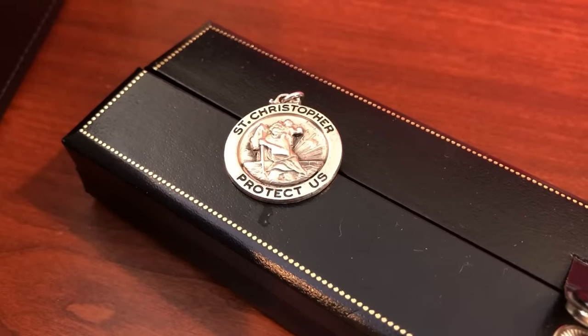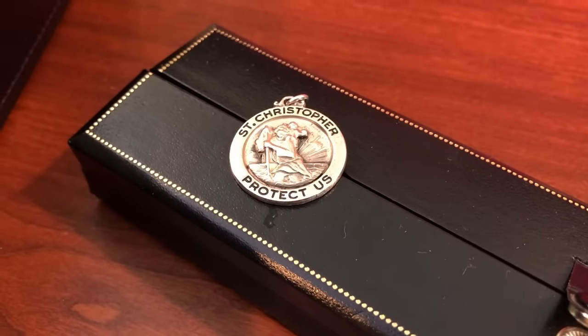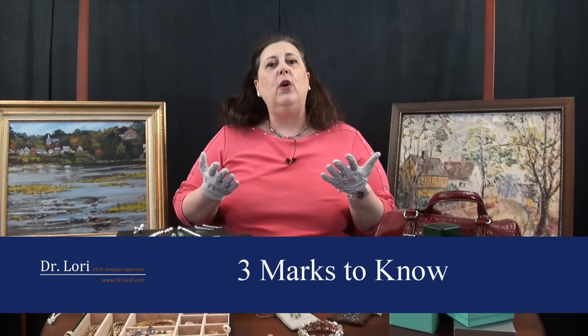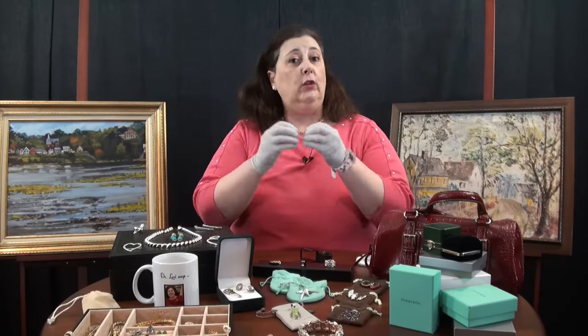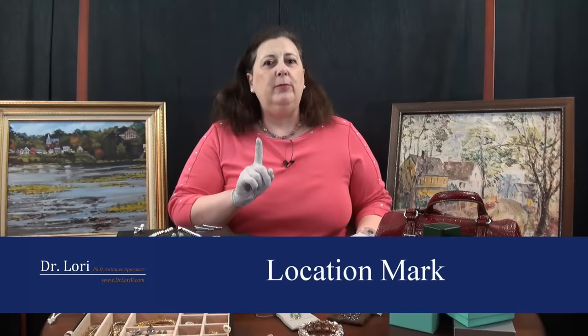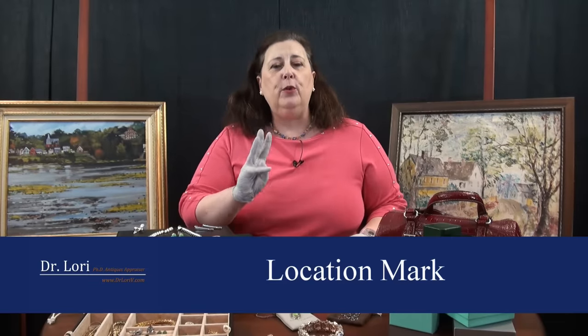There are three types of marks you need to know. First, fineness — how pure the silver is, also known as a purity mark or fineness mark. Second, a maker's mark — who made it. It might be an initial, a pictogram, or a whole name. Third, a location mark. Those are the three marks you really need to look for.